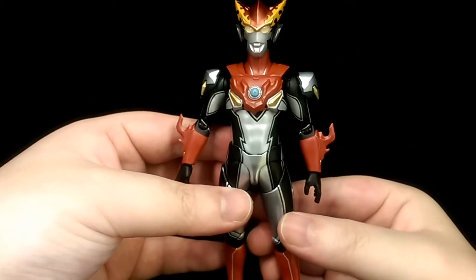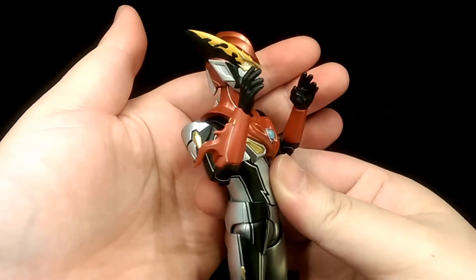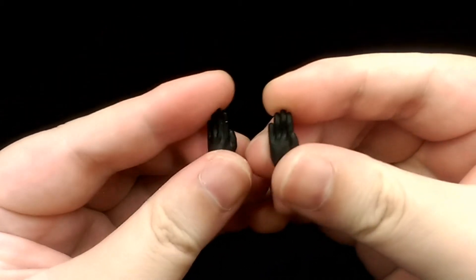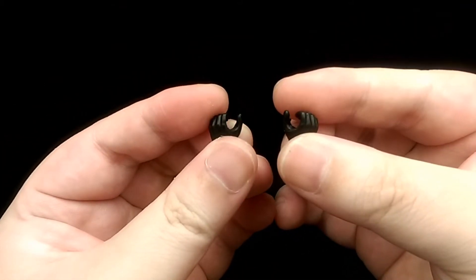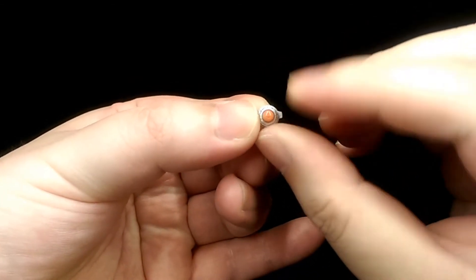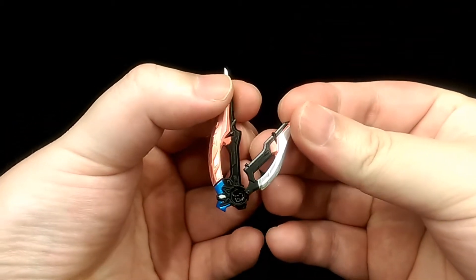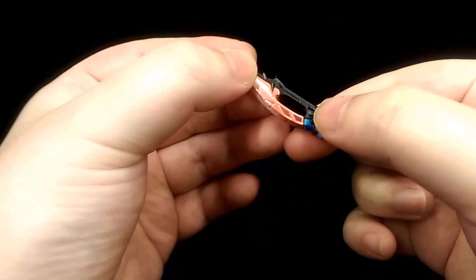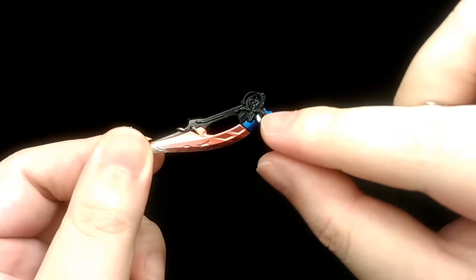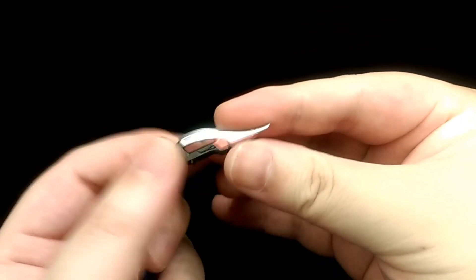Now let's take a look at the accessories. The figure comes with a pair of open hands (which come on default in packaging), a pair of fists, a pair of chopping hands, a pair of hands to hold weapons, a pair of more sinister open hands, and an alternative timer with red instead of blue. There are also two different weapons, which are nicely sculpted with similar silver that blends into the red, adding a really nice effect, along with metallic silvers and blues. Both of them just look very nice overall.